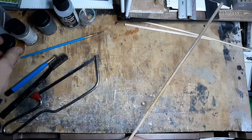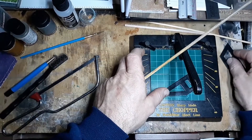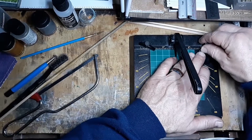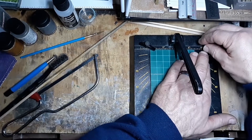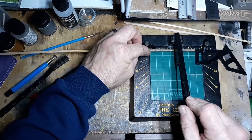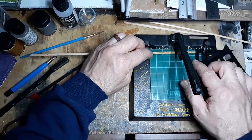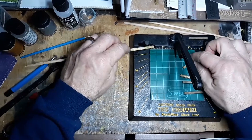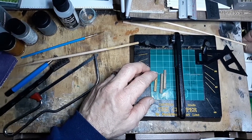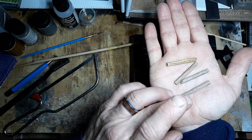I'm just going to make some really nice pieces now. Grab our Northwest Short Line chopper. I'm going to make mine about an inch and a half long — just mark that there — and just chop away.